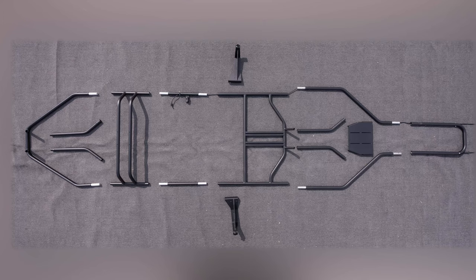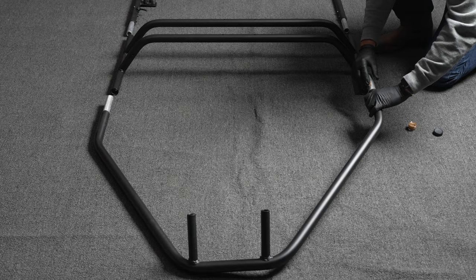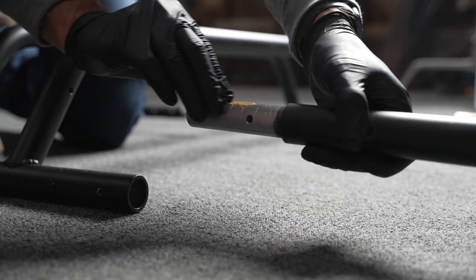First things first, find a good open area like your garage to lay out the pieces as seen here. Do not drag your boat on concrete, especially when the boat isn't inflated. Starting at the front of the frame, use the included grease to lubricate both male and female ends of the pieces.